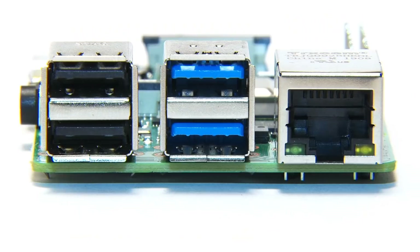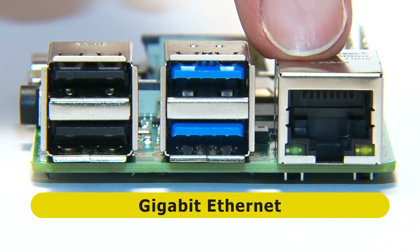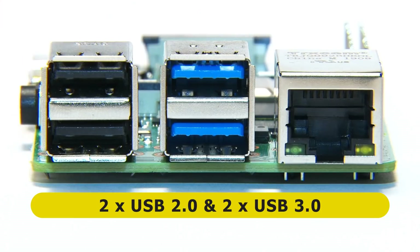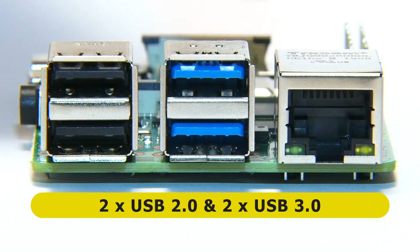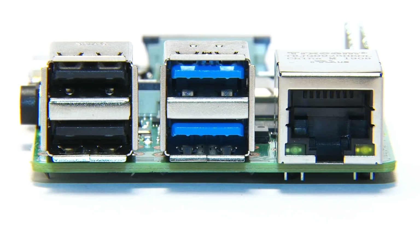Things get very exciting on the first short edge, because for the first time on a Pi we've got gigabit Ethernet. And our four Type-A USB ports include two USB 3 ports. So we've got two USB 3 ports and gigabit Ethernet on a Pi — which is very good news if you want to use a Pi to build a NAS, for example.